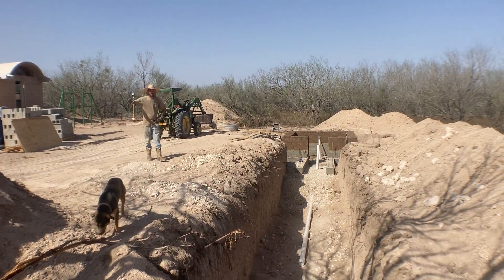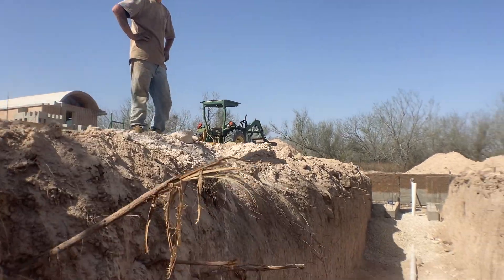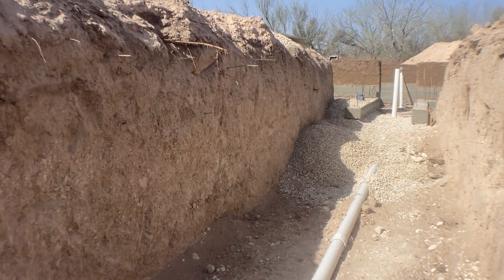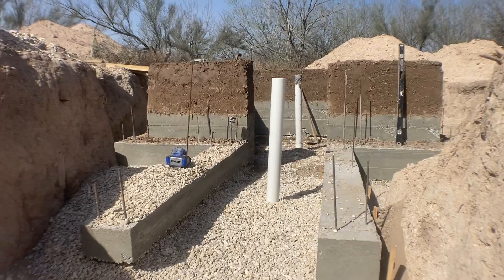Hey guys, welcome back to the Copper and Amidium. We're doing our walkthrough of this little bitty underground germination facility that Simon Gonzalez is primarily building. Nice to see you again. So this is the entranceway. It's a little bit deeper than it will be in the future because we're going to cover this pipe. It was mostly to get equipment down here so they could do the formwork.